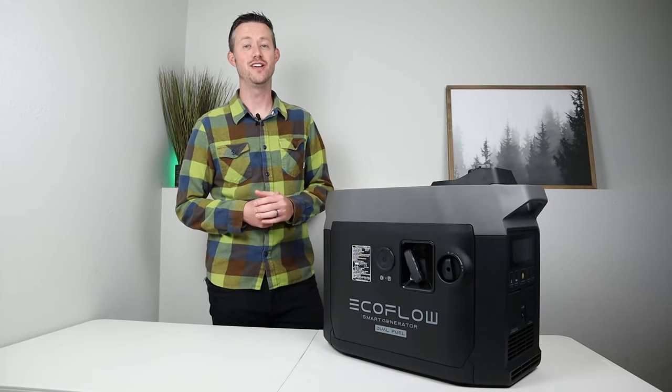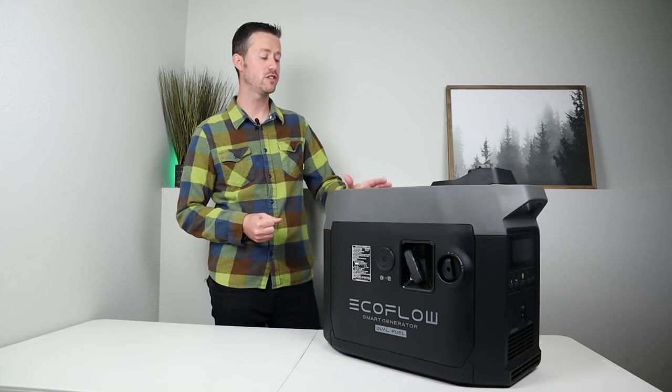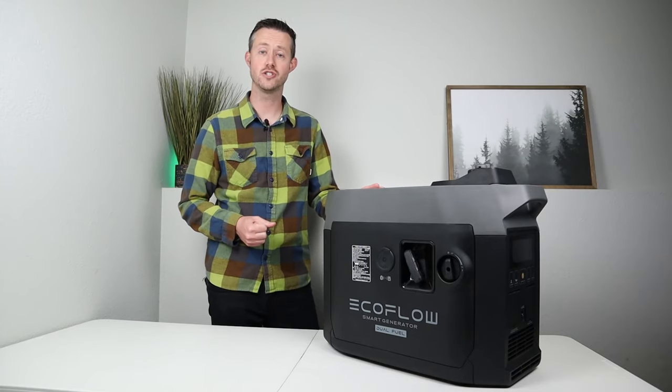Hey everybody, welcome back to a new video. Today we are going to be looking at the newest version of EcoFlow's smart generator.